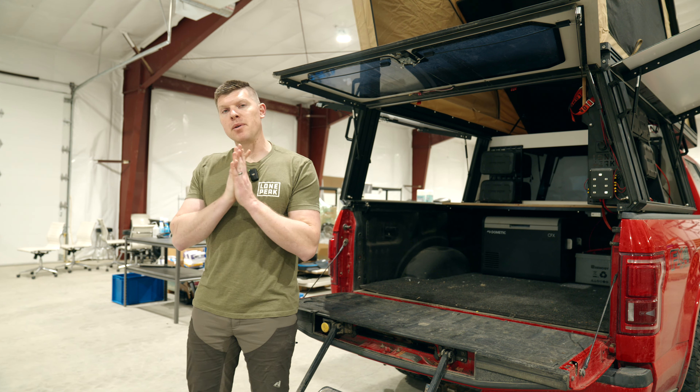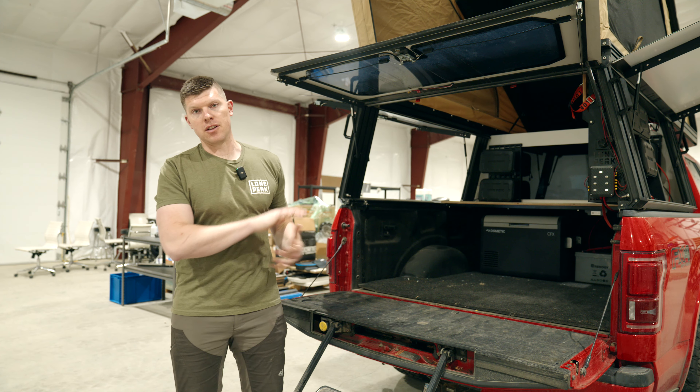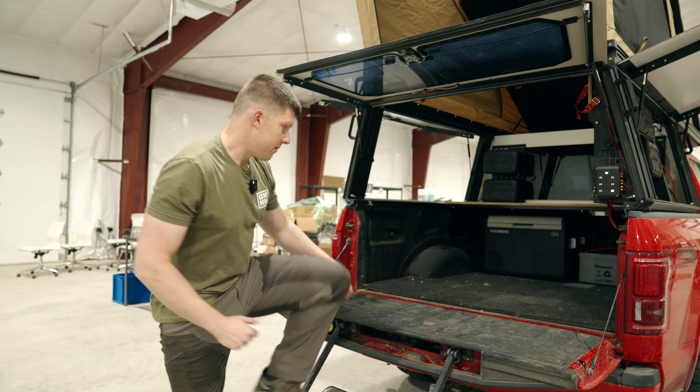Hey guys, it's Kyle with Lone Peak. Today we're going to talk about the interior of the Lone Peak camper. In our past videos we have shown you a lot about the outside of the camper and its features, but a lot of you guys are emailing in asking what does it actually look like on the inside — more detailed views, how the tent doors work, how the bug mesh works, how the bed works. I want to give you a rundown on each of those things and chat through some of the changes we're making from what you see here to the production version coming in the next couple months.